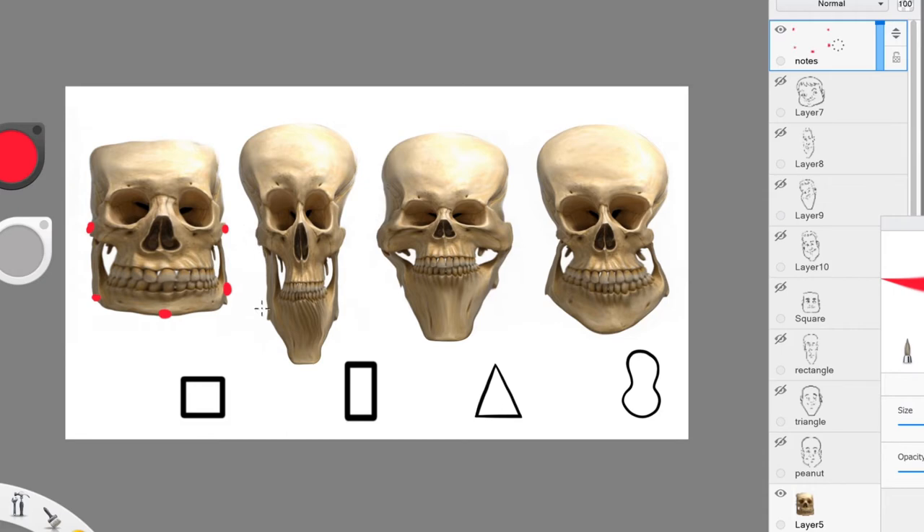If we compare the square shape versus the rectangle shape, we can see that the distance between points is further away for the rectangle shape. These points are a lot further away from each other to get that rectangle shape. Versus the square shape — just like a square — everything is almost very evenly apart from each other. For the triangle shape, we see that the cheekbone points are getting pushed further apart from each other to get that shape.